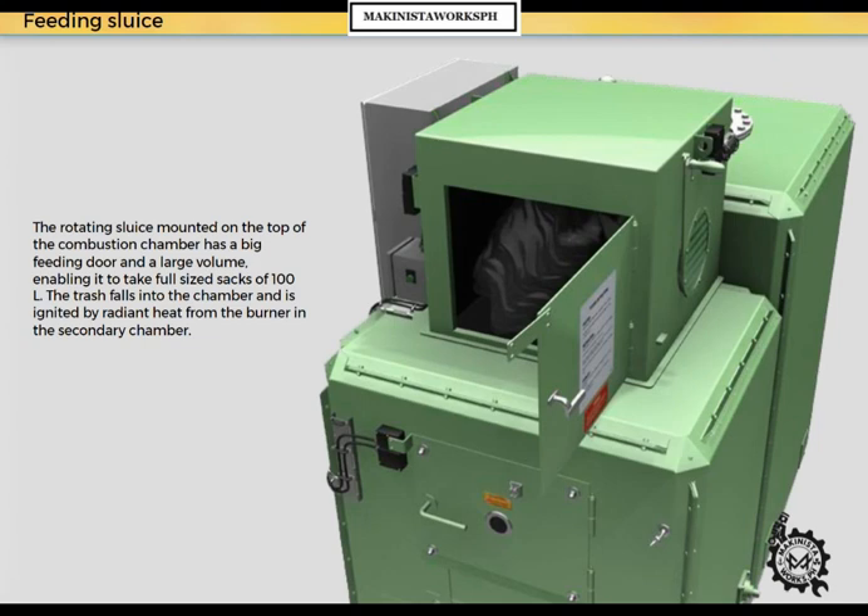The rotating sluice, mounted on top of the combustion chamber, has a big feeding door and a large volume, enabling it to take full-sized sacks of 100 liters. The trash falls into the chamber and is ignited by radiant heat from the burner in the secondary chamber.